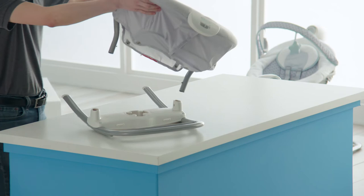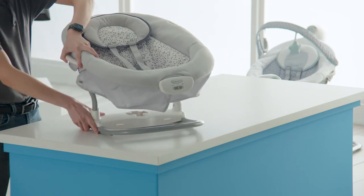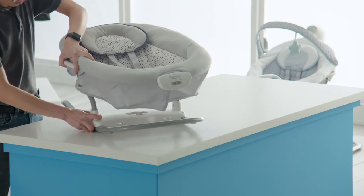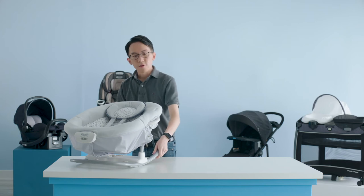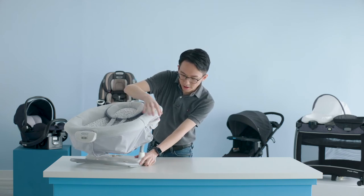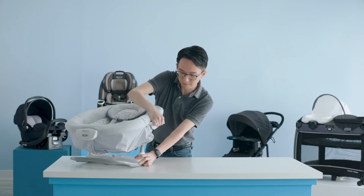Flip the seat over and attach it onto the seat base on both ends. Push down until you hear a click on both sides. Ensure that the seat base is securely attached to the seat frame by pulling on the frame and make sure that it's tight.